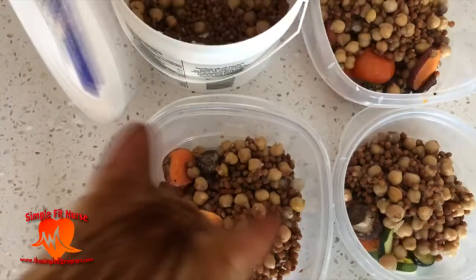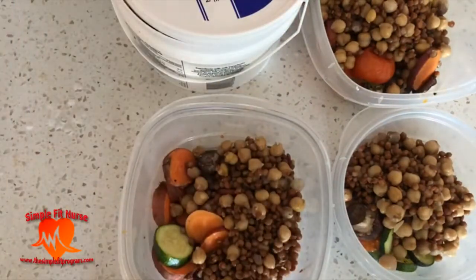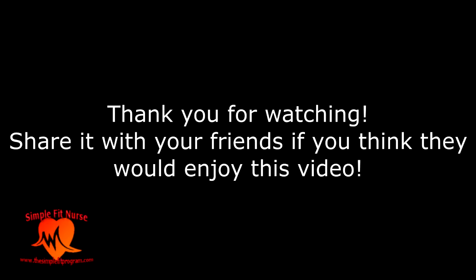If you enjoyed this video please give it a thumbs up, subscribe if you want to see more videos like this, and if you know a friend that would enjoy this video please be sure to share it. Thank you and catch you in the next one, bye.